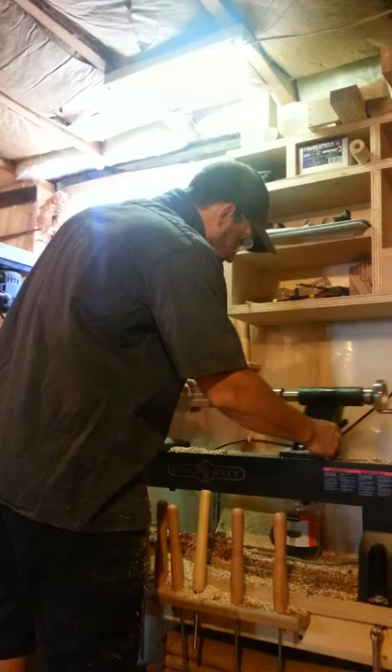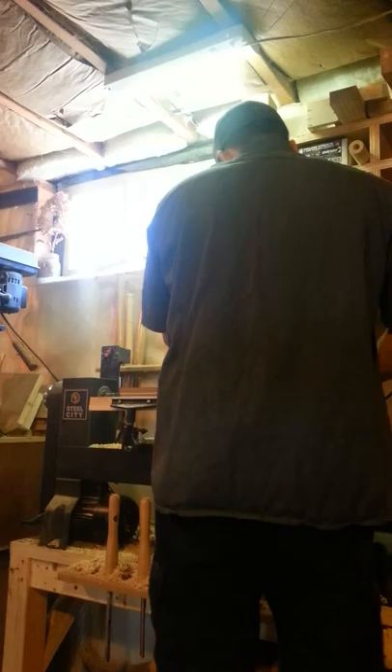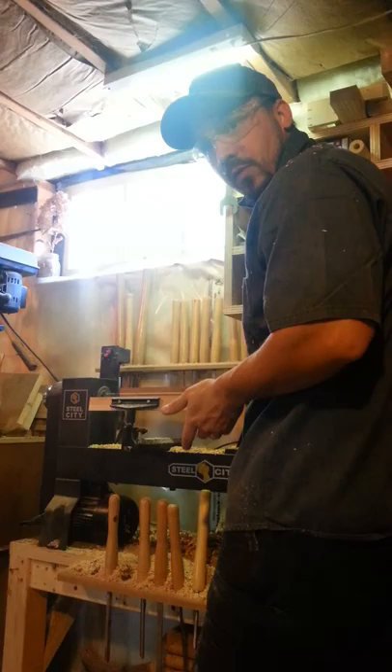I tighten the tailstock in place — just tighten it up until it's nice and snug, but not too snug. Because as your piece gets thinner, if it's too snug there's a possibility that it can bow on you.